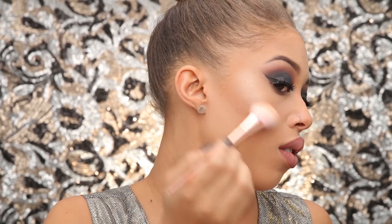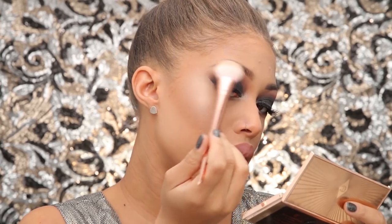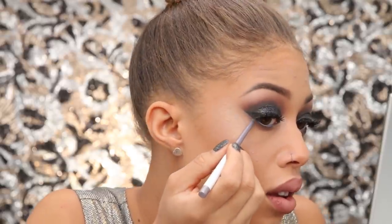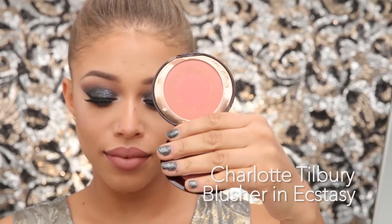Charlotte Tilbury Bronze and Glow is my favorite highlighter at the moment — I'm applying it to my cheekbones and anywhere I want highlight, using another Bold Metals brush. I'm taking it on the tip and bridge of my nose as well, anywhere highlight looks perfect. Then I'm taking a ColourPop eyeliner to line my bottom waterline and dragging that out to the wings.